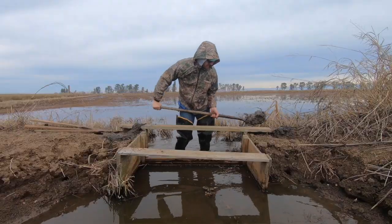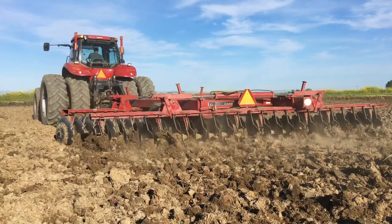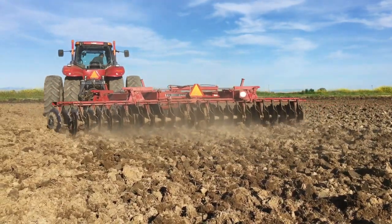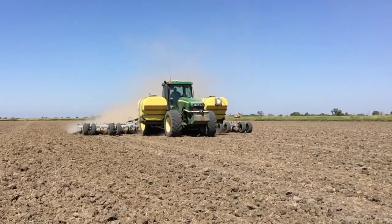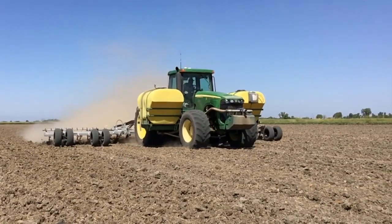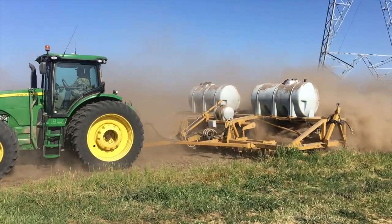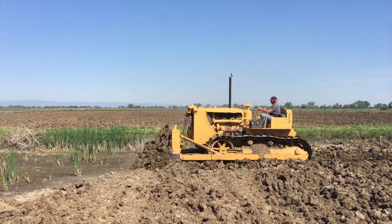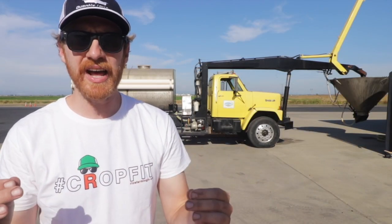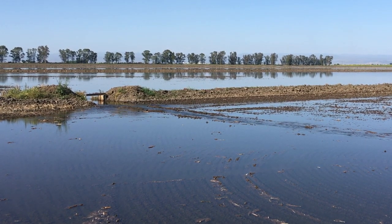Drain our fields of winter water, shovel work, fields dry under the spring sun, plow chisel help dry out the soil, tillage disc help break down the dirt clods, land plane help level out the soil, shovel work, aquabar injects nitrogen three inches deep into the dry worked soil, roller applies a nitrogen, phosphorus, potassium blend to the surface of the soil, flood our fields with irrigation water, and a whole lot more.